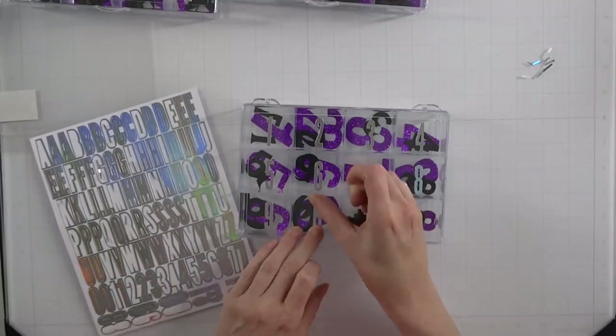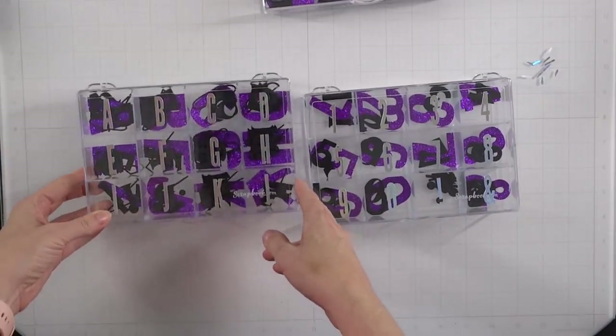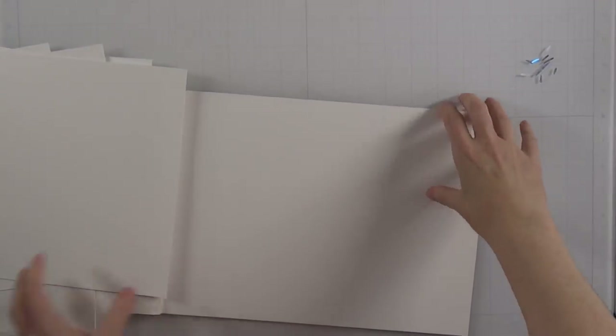I also have a third container for numbers. So two of them hold my letters, one is for numbers, and we're good to go. I've only gotten through some purple glitter paper and some black so far, but we're going to work on that.